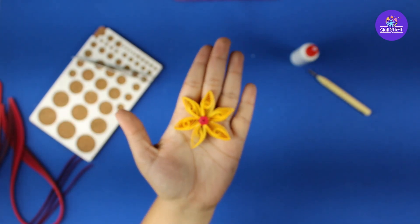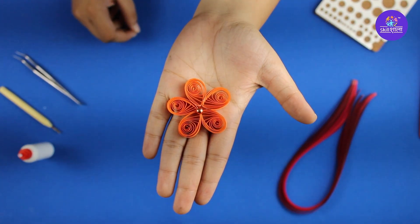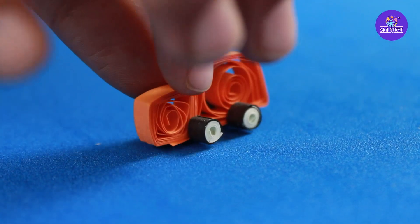Kids always like to build new things on their own. Quilling is a wonderful technique that can help kids create their unique creations and decorative designs with just paper strips.